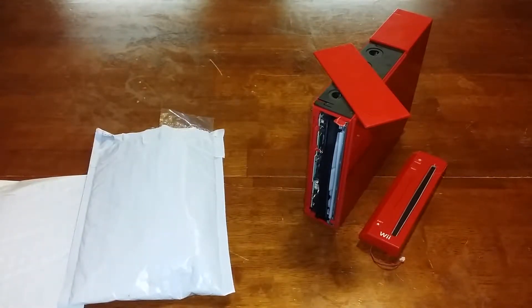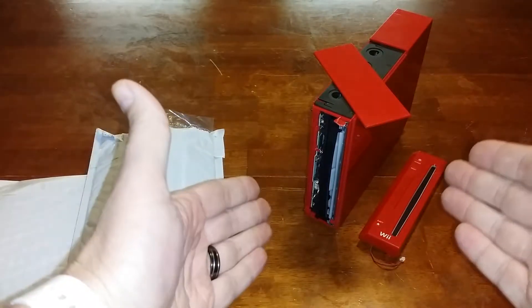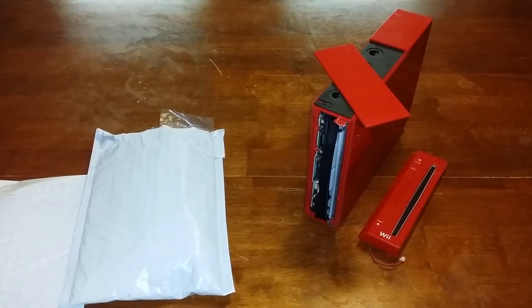Hey YouTube, CVC here once again with another video. This time we're going to do a quick, not necessarily unboxing, but I got a couple items from eBay. I got a few more items coming as well, so this will all be included in my end of the week pick-up video, but I wanted to do this today — today's Monday — because these came today and they all pertain to this particular model Nintendo Wii.